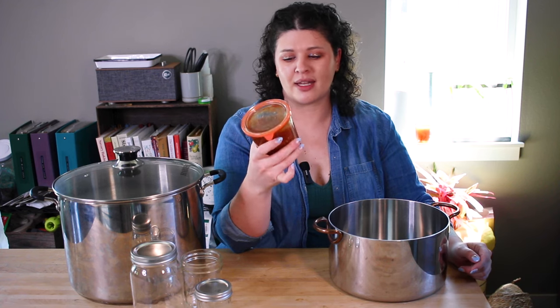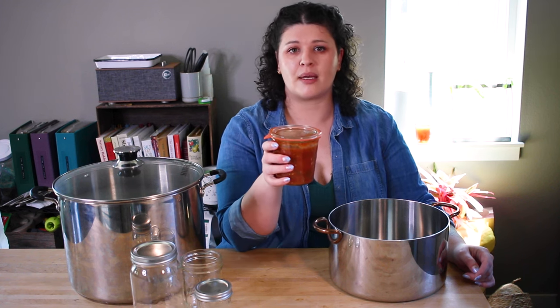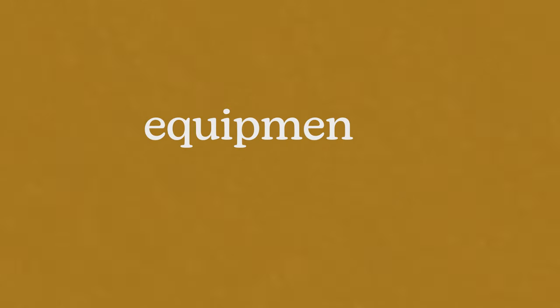Before we talk about pots, I realized I forgot to mention that I'm using these WEC jars throughout these canning videos. I like them for the aesthetic and a couple of other reasons — I'm going to do a video specifically about canning with these. They're a little more expensive than mason jars but they do have some benefits, so keep an eye out for that if you're interested.